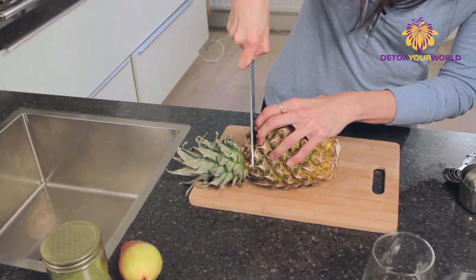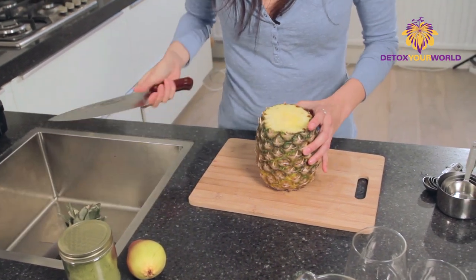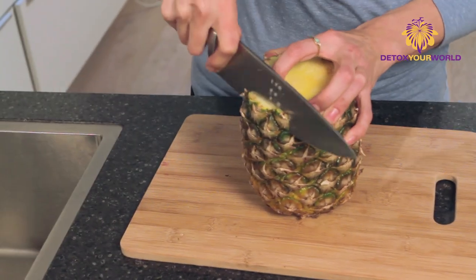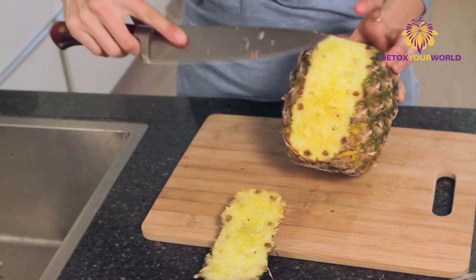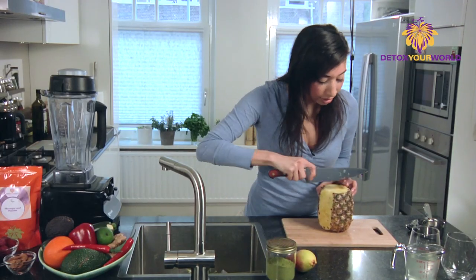I'm going to show you the way my dad taught me, which is you start by cutting off the top and then you start cutting down the sides. Make sure that when you cut, you get a clean orange stripe here. So we're going to just cut around the side here.